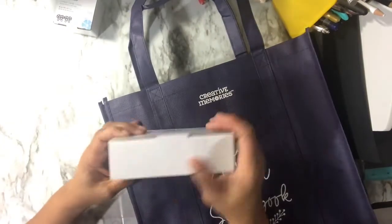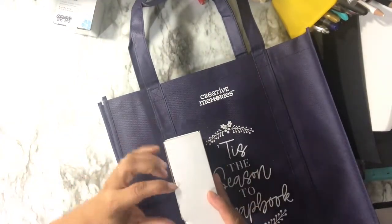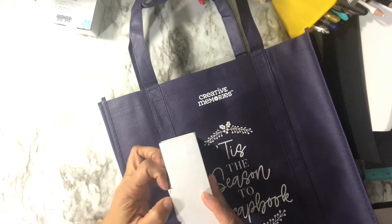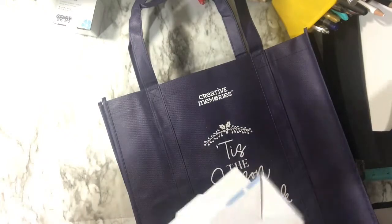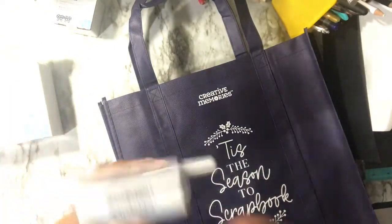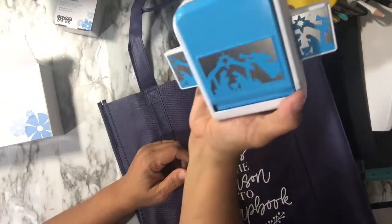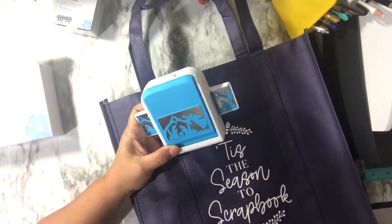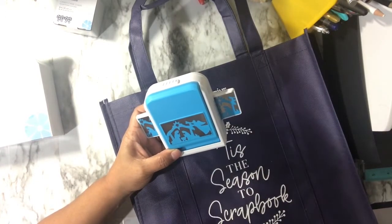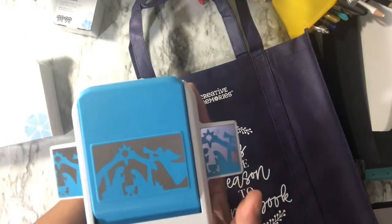This one is called Nativity and it's a border punch. It's different from the border maker one because it's a standalone punch. It has Mary, Joseph, and Jesus, a star, an angel, and a trumpet on it. I'm excited to play with that.